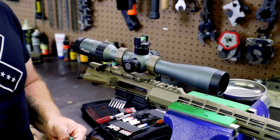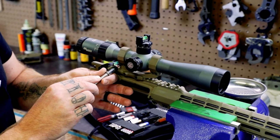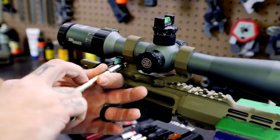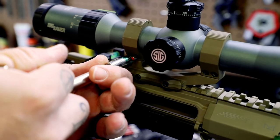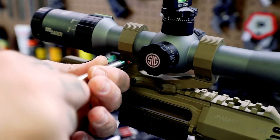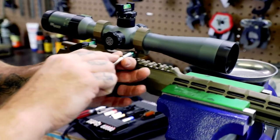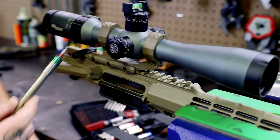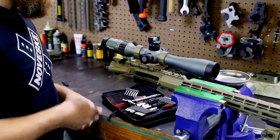Once you do this a couple of times you'll get a feel for it — it'll become kind of second nature. Everything's level, everything's torqued down. With multiple screws on your rings, you want to go back and forth as you torque them down. Make sure that once you're there, your screws don't move when your torque limiter goes — if the screws are still moving, then you're not torqued to spec. If they're not moving, then we're good.